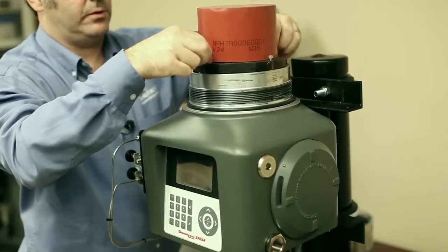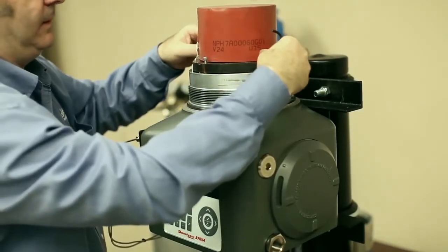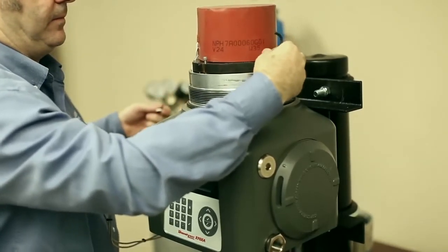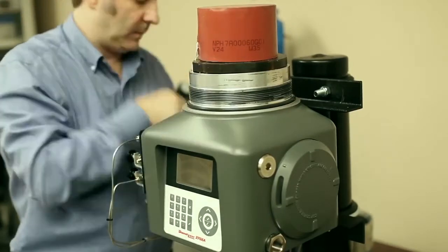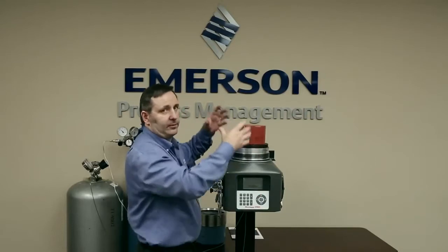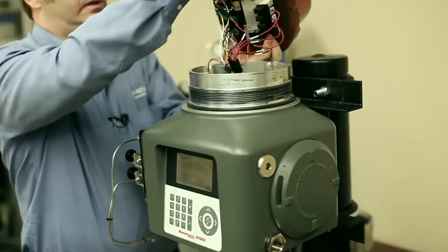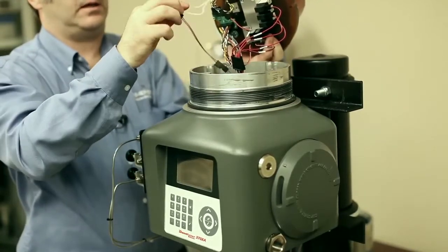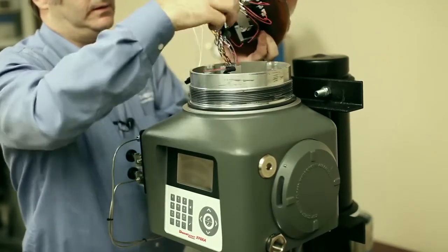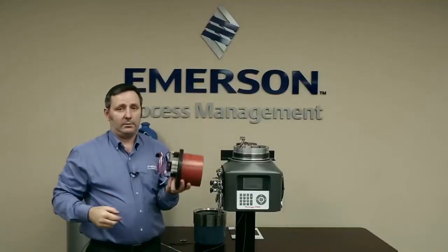Then we take off these four screws, flip them to the side, and now we're going to lift the module off. We gently rock it and lift the module off — the connectors are still going to be connected. So first we disconnect the heater, then we disconnect the solenoids, and now we disconnect from the IMB the detector signal. And now the oven is off.